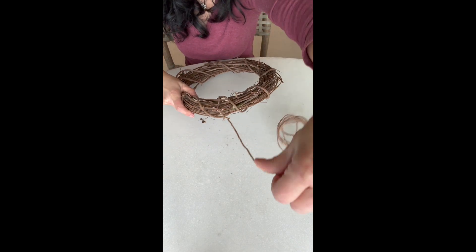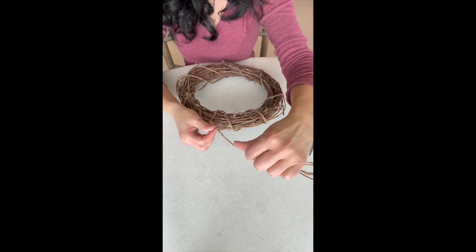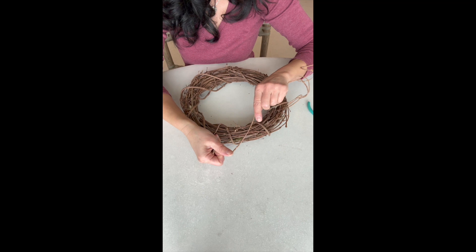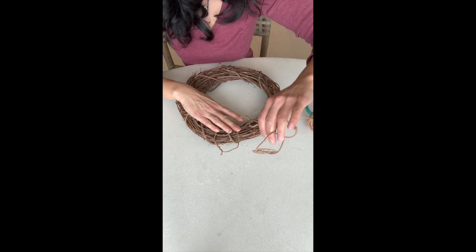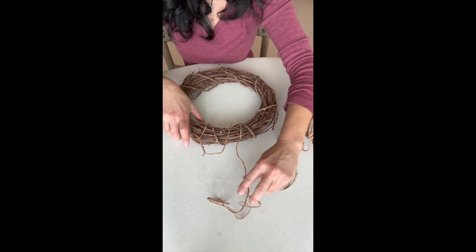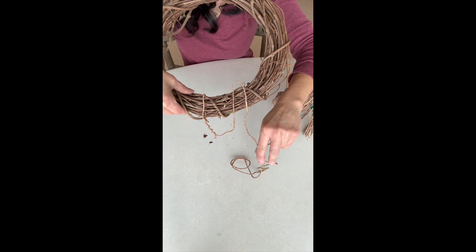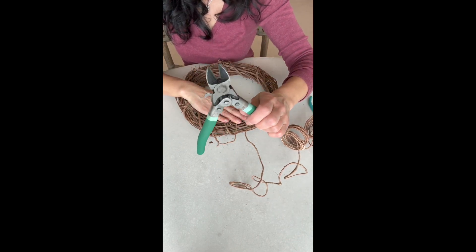Now we're going to measure how much we'll need before we cut it. We do this by looping it down — not through the wreath with the pliers yet — and then loop it back up. This will be the length you'll use to finish making the hanger, so you can cut it right there.